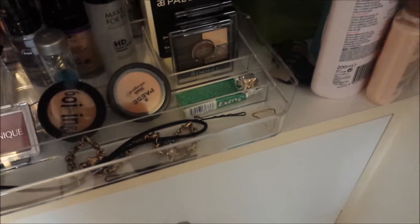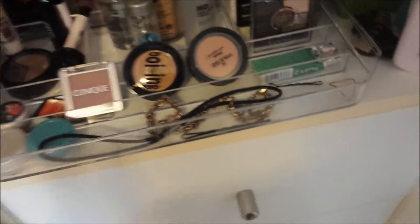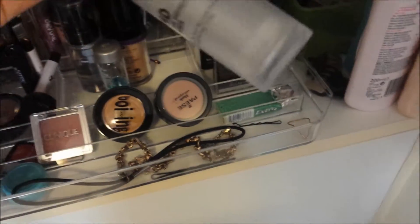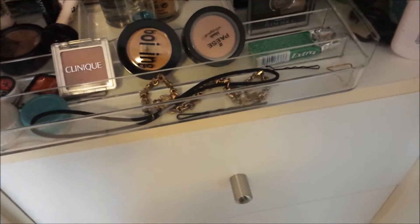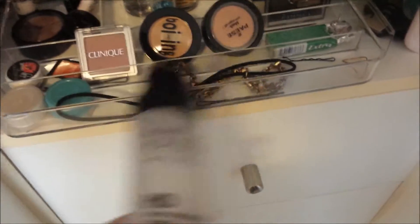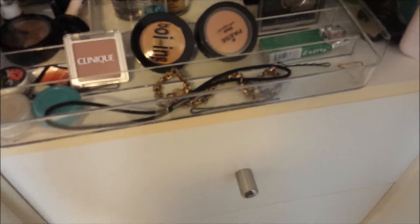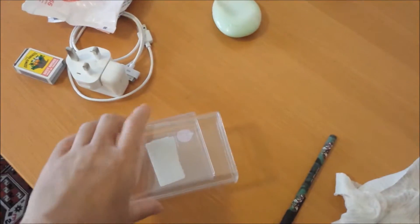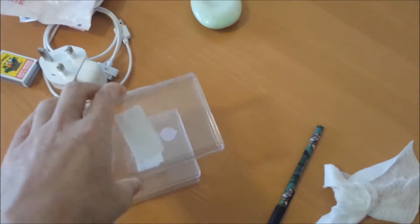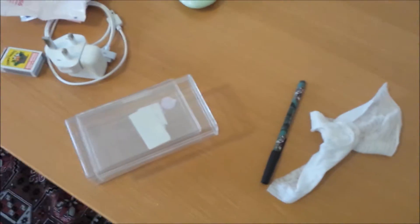I'm trying to use up some samples. I have this Makeup Over High Definition Primer — I bought it ages ago and have a little bit left, so I'll probably use it up as a moisturizer too. I accidentally broke it as well, so I'm going to finish it off. I'm going to wash these containers so they're disinfected before putting makeup in them.